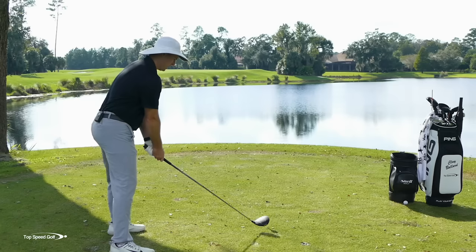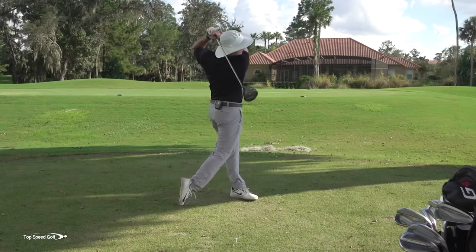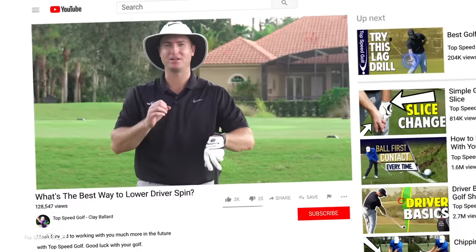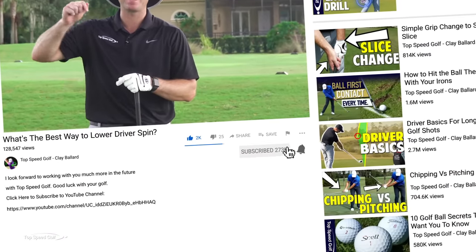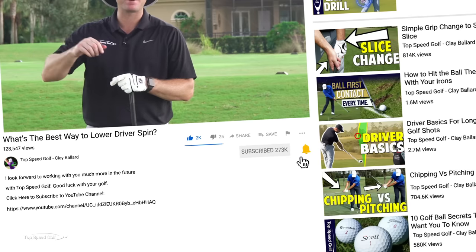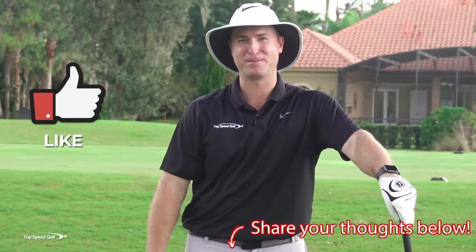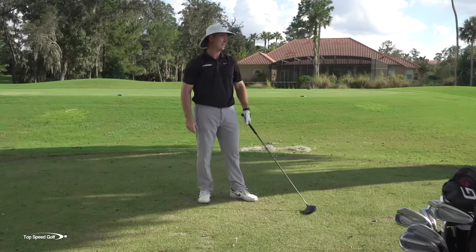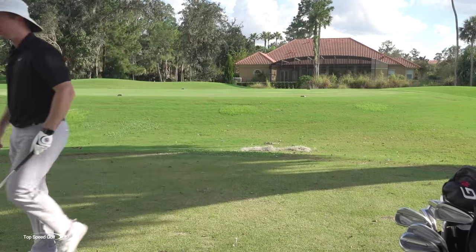So the first one is going to be my high spin rate shot. That thing really had a high spin rate. That's kind of that slice that balloons up — the one that doesn't do very good if you're looking for distance.